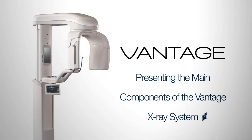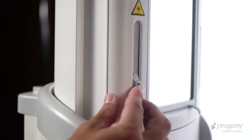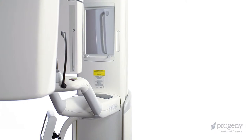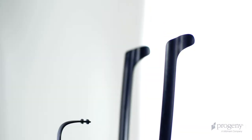We present the main components of the Vantage panoramic x-ray system. On the vertical column beside the alignment mirror, we have the adjustable Frankfurt plane laser, the rotating overhead support and C-arm, and the temple support wands.